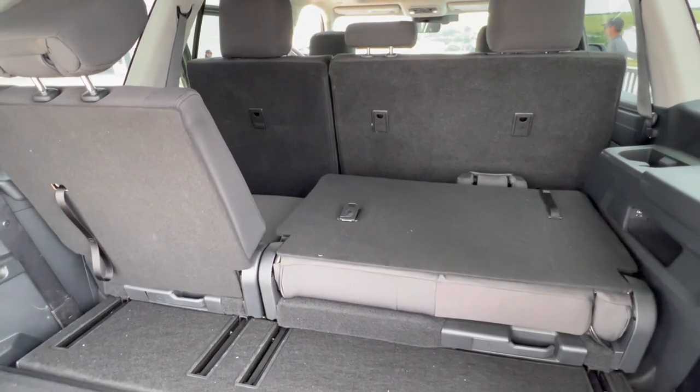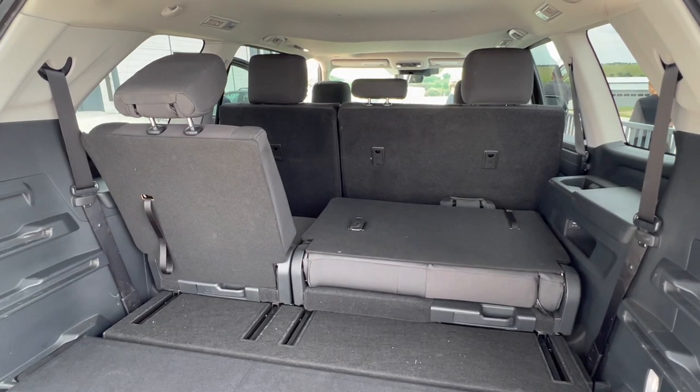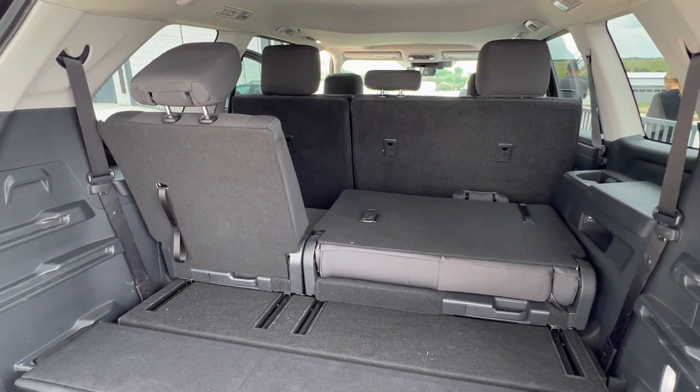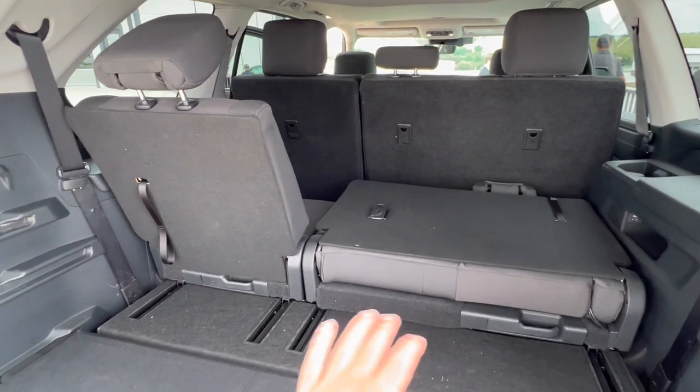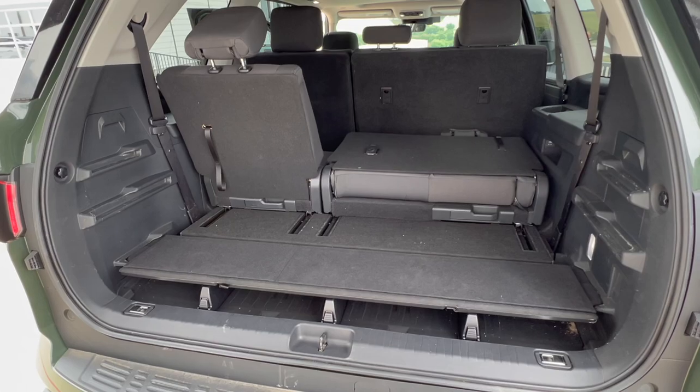Not only that, but they did some research and surveys and stated that removing rear seats is a pain in the butt — they're heavy, and when people put them in their garage, they either never put them back in the Sequoia or it's a pain going back and forth. So they just left them in. Their solution is this whole shelf system that I'll talk about.